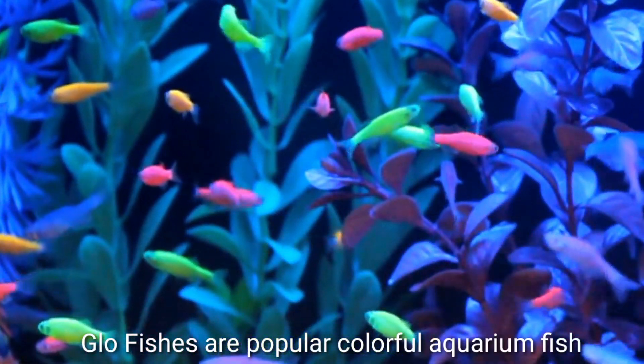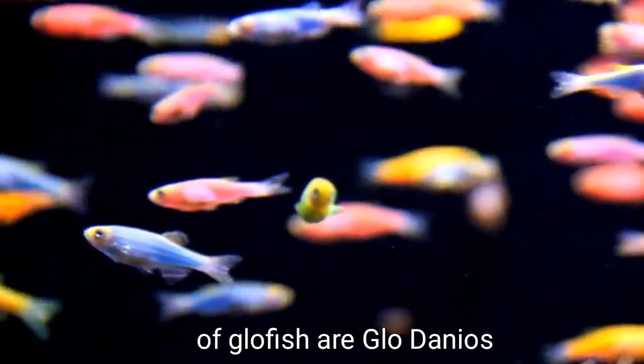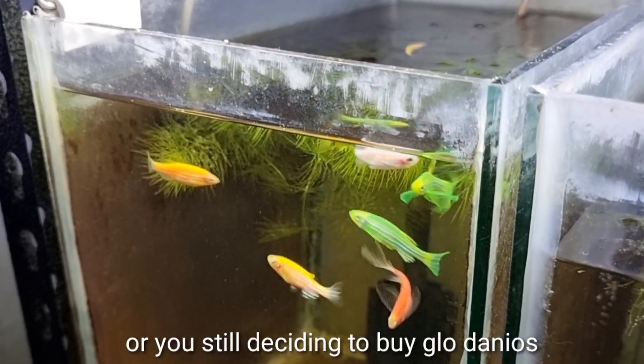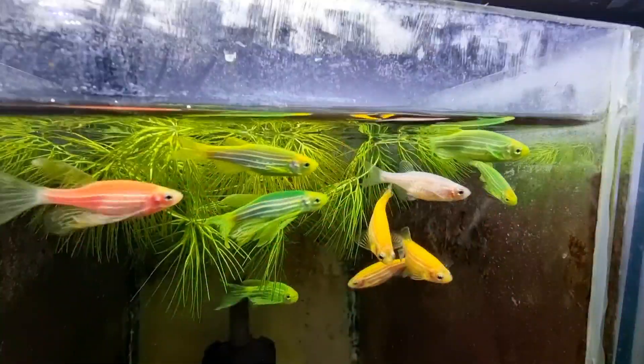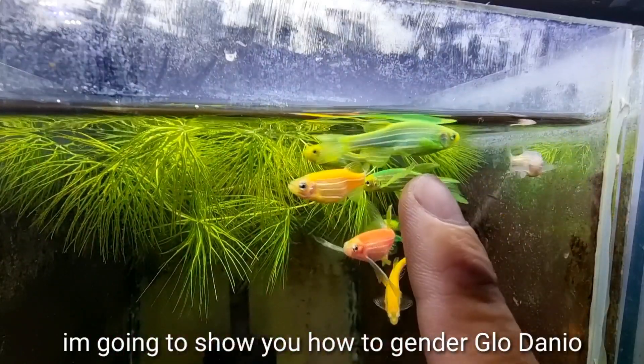Glowfishes are popular colorful aquarium fish, and one of the most common examples are Glowdanios. So you have them at home, or you're still deciding to buy Glowdanios and want to breed them, but still don't know how to tell a male or female. Don't worry — today's video I'm going to show you how to gender a Glowdanio.